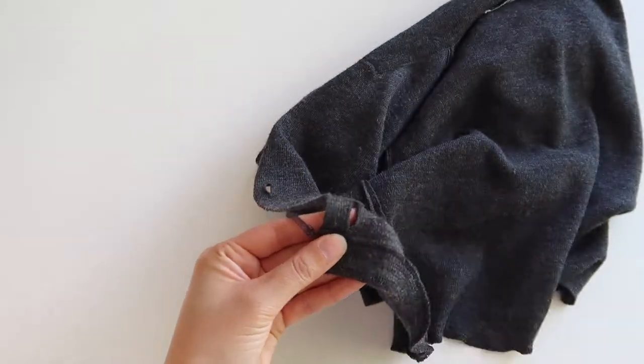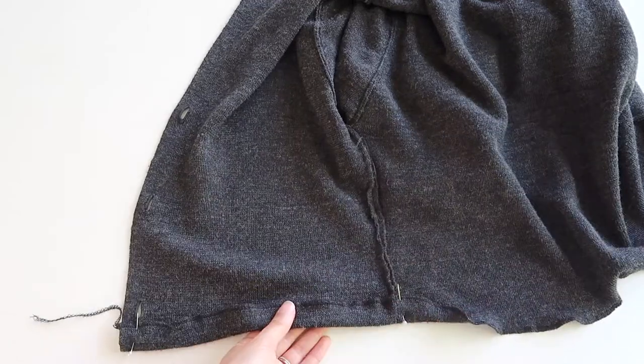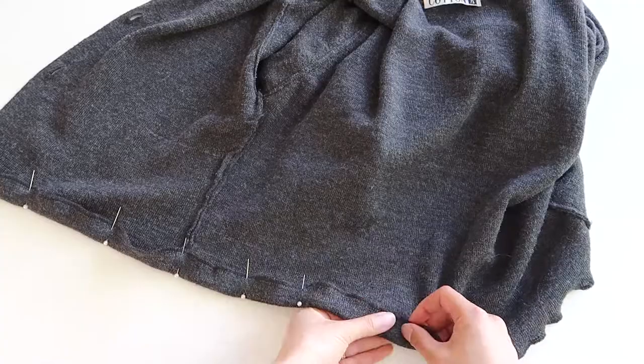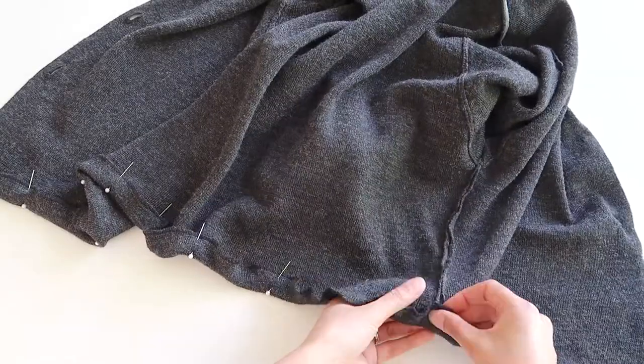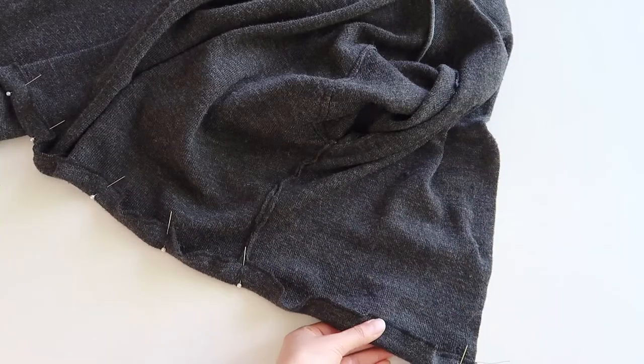To finish off the hem, pin it up one inch — or however much seam allowance you left when you cut it — pin it up nice and even. Then press it in place, because that will make it a lot easier to use your zigzag stitch to finish off that hem really nicely.